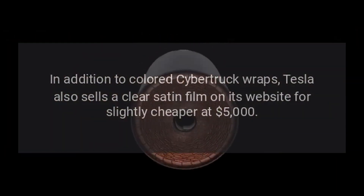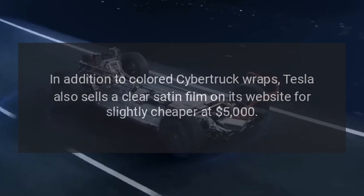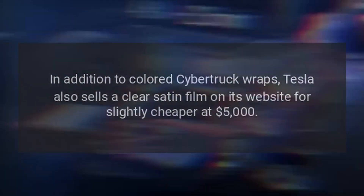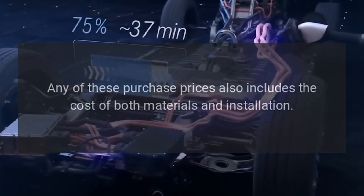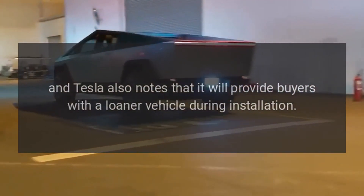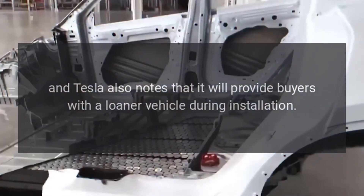In addition to colored Cybertruck wraps, Tesla also sells a clear satin film on its website for slightly cheaper at $5,000. Any of these purchase prices also includes the cost of both materials and installation, and Tesla also notes that it will provide buyers with a loaner vehicle during installation.